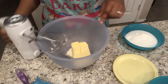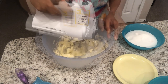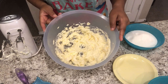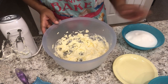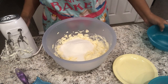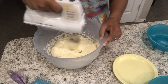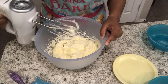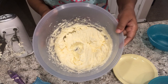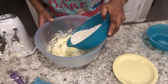I'm just going to cream the cream cheese and butter together with my hand mixer until it's smooth. Once they're mixed together, the next thing I'm going to do is add in my sugar and mix it until it is nice and creamy. Then I'm going to add in my flour a little bit at a time.